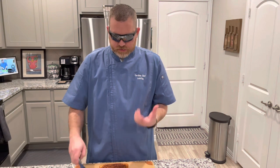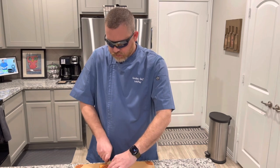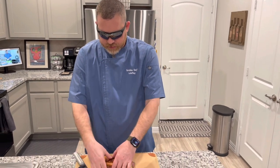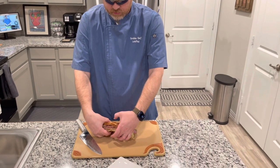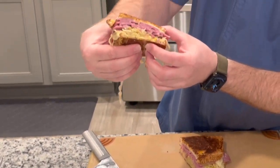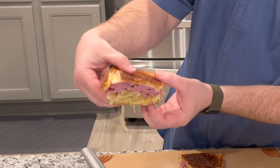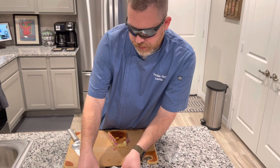We took our Reuben out of the pan and we're going to slice it — smells really good, you can smell all the flavors from the sauerkraut and the corned beef. Look at that — thick and nice, both sides are golden toasted. Man, you talk about a good sandwich!